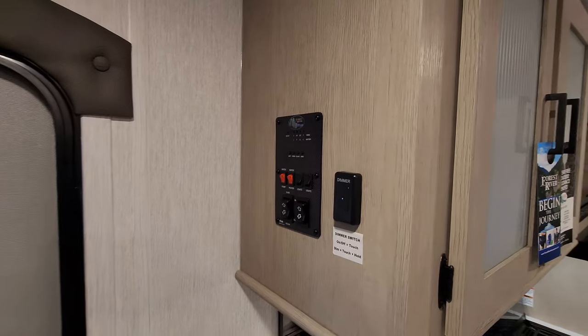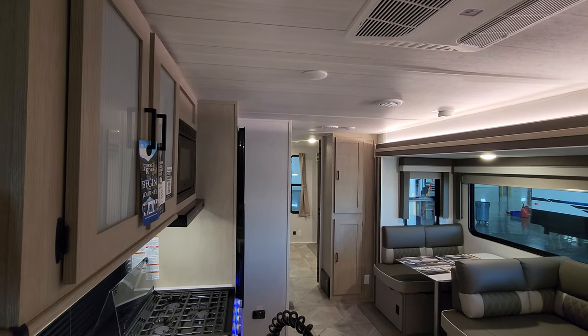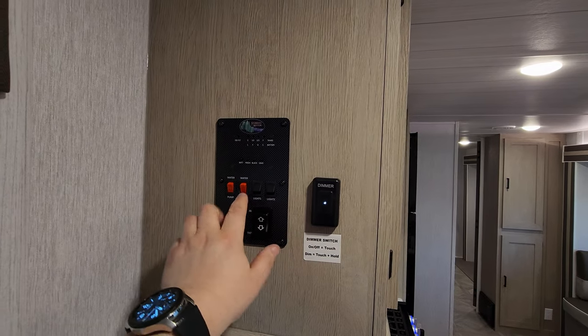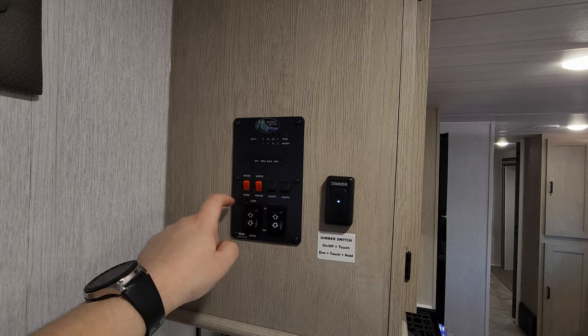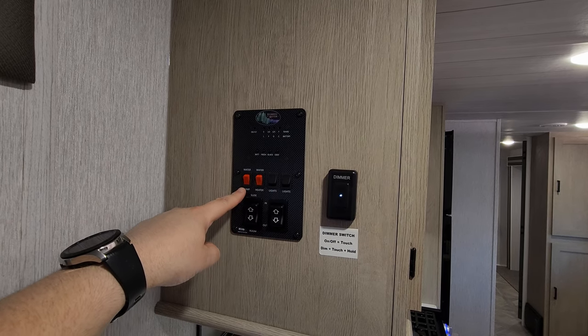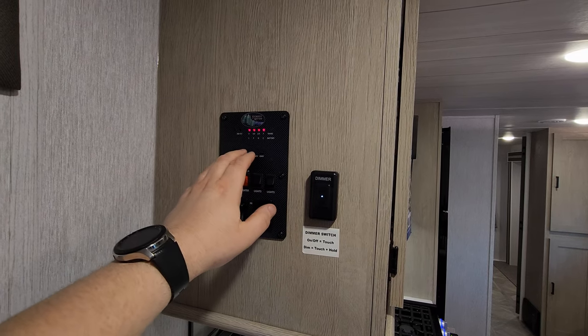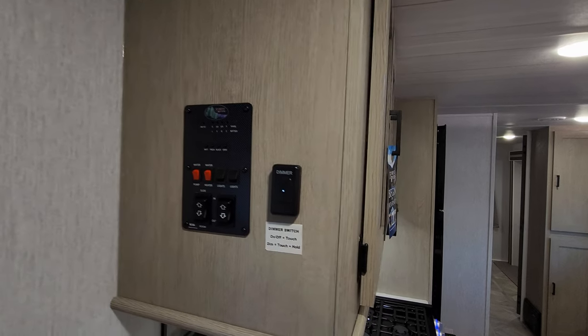Up here is the main light switch, which also acts as a dimmer for ceiling lights. Additional switches include water heater on gas, water heater electric, outside water pump for portable water use, slide button, and awning button. Your battery condition, black, fresh, and gray water tank meters are all right here.